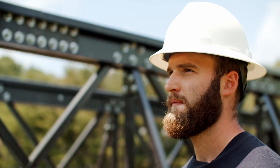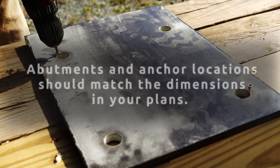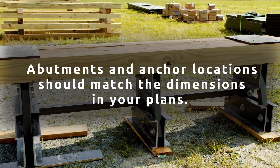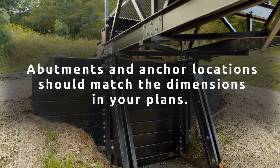And as always, the builder should observe common safety precautions when assembling the bridge. The first step in the assembly of your FRP truss bridge is to ensure that your abutments and anchor locations match the dimensions according to your specific set of plans for your bridge.